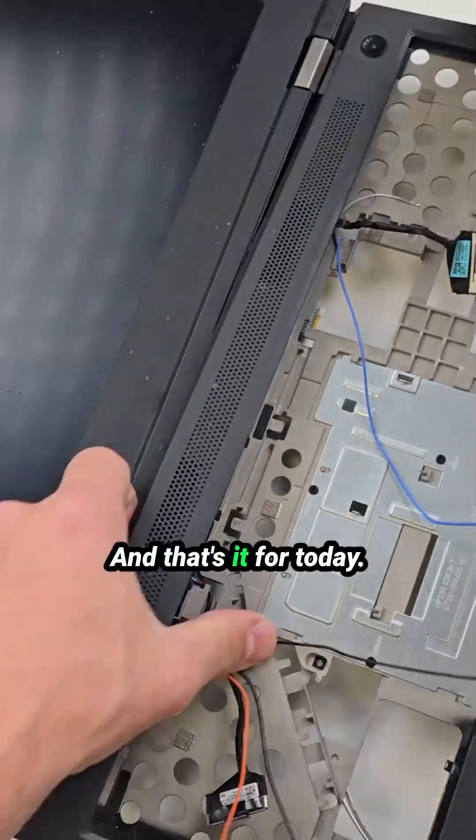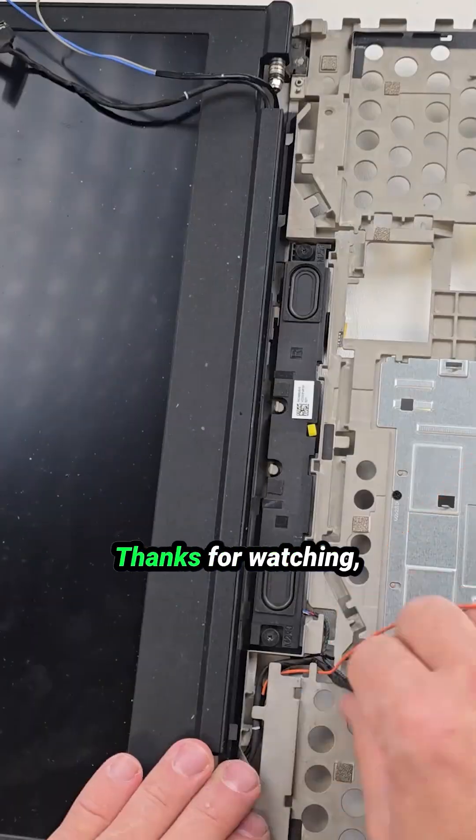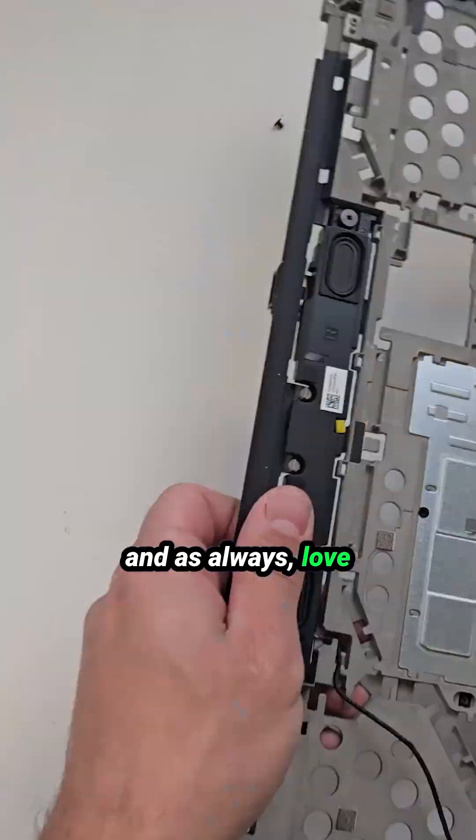And that's it for today. We've fully taken this laptop apart. Thanks for watching, and as always, love and peace to everyone.